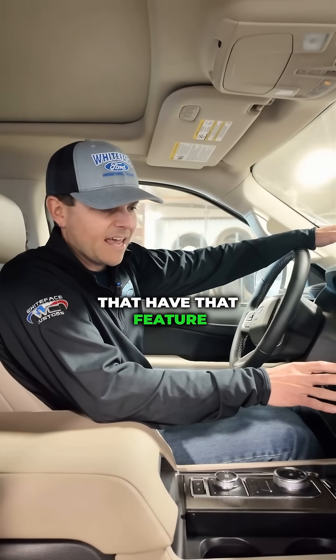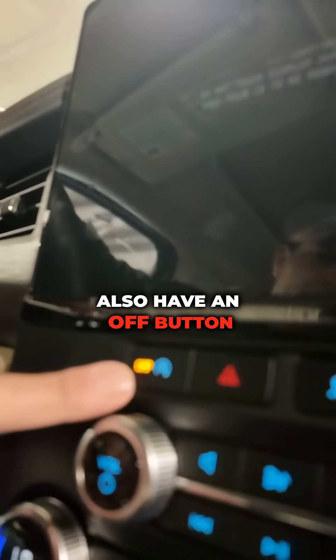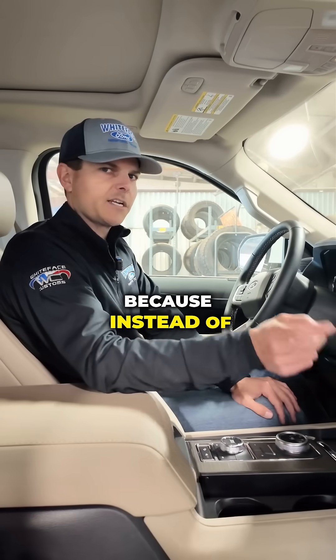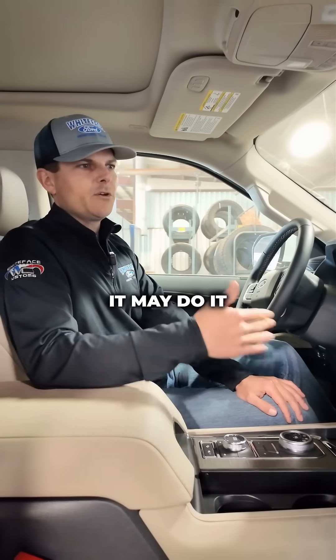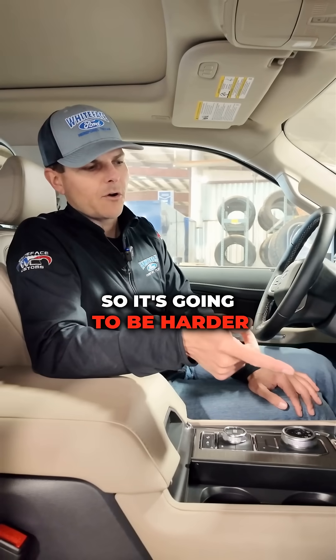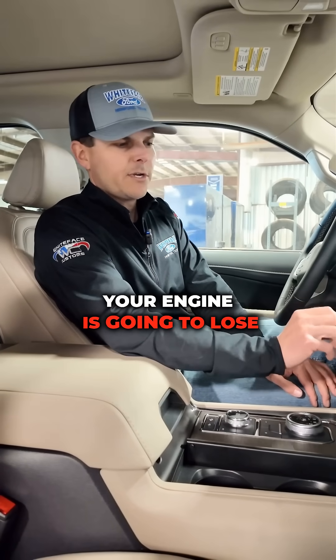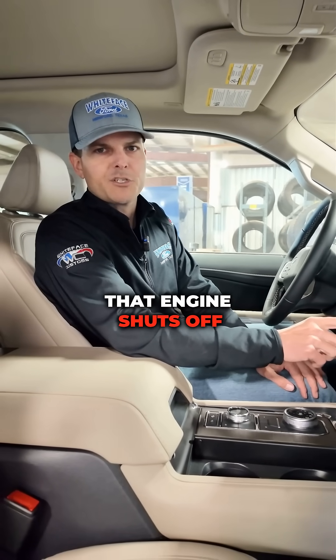Almost all cars that have that feature also have an off button. When your engine is auto stop-starting, it's hard on the battery because instead of starting your vehicle one time for a drive, it may do it 15 times. So it's going to be harder on your battery, harder on the starter, and most importantly, your engine is going to lose oil pressure every time that engine shuts off.